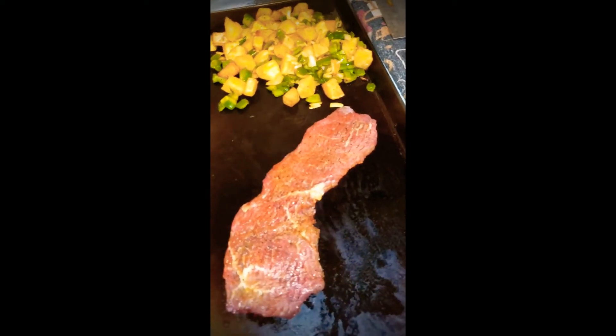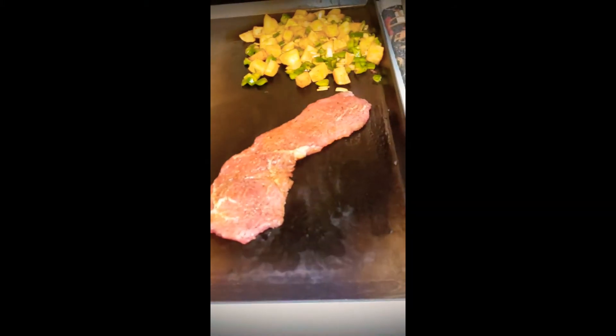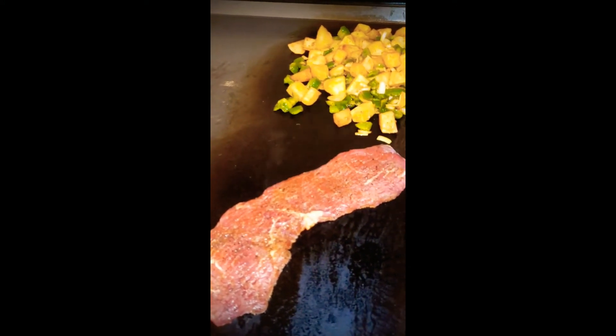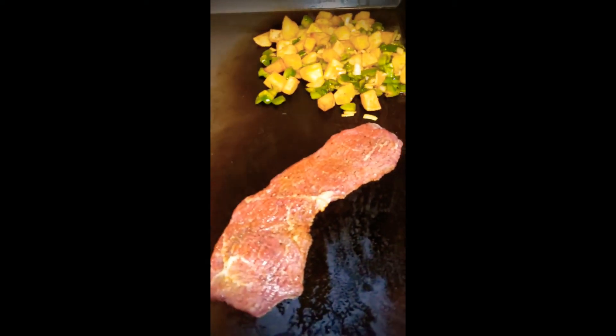Get everything nice and crunchy. Now it's time for the steak — here we go. The eggs we're gonna do later. Basically, everything that's harder to cook and takes more time you cook first, and the easiest thing you save for last.